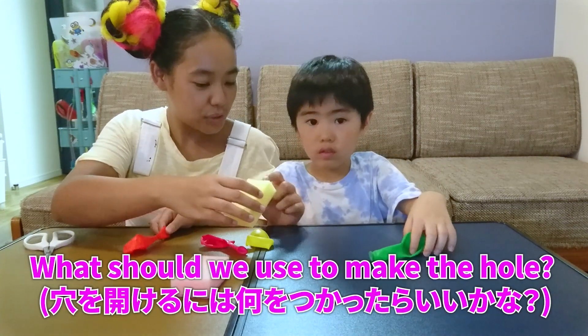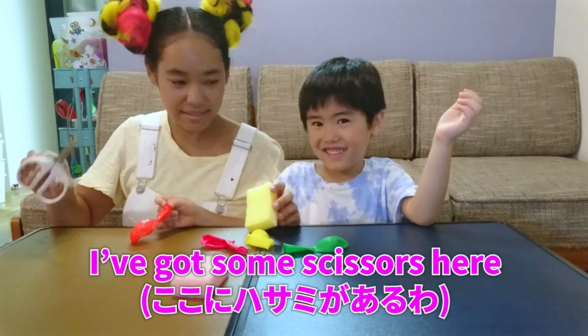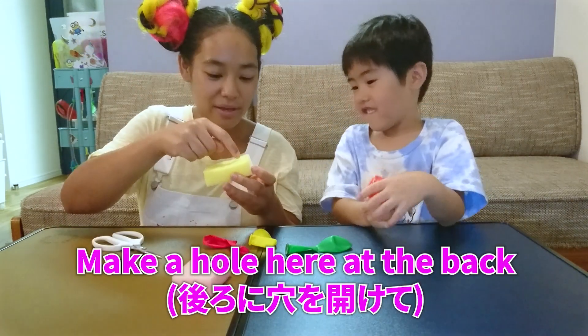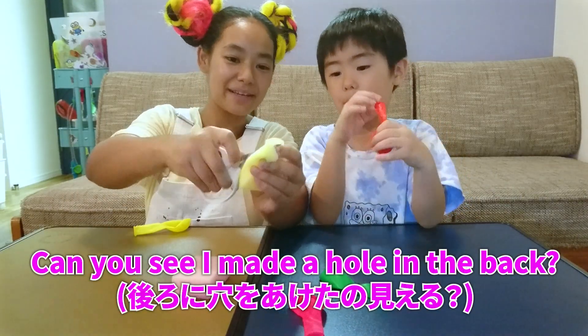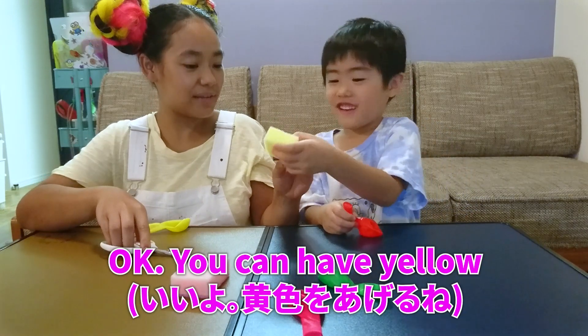First we need to make a hole. What should we use to make the hole? Scissors. Scissors, that's a great idea. So I've got some scissors here. They're very sharp. Would you like me to help you make a hole? We'll make a hole here at the back. And then we'll put the balloon inside. Can you see I've made a hole in the back? Actually, I want to have the yellow. You'd like to have the yellow? Okay, you can have the yellow.